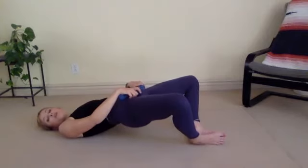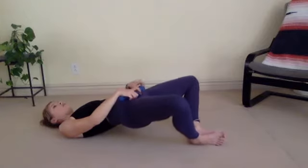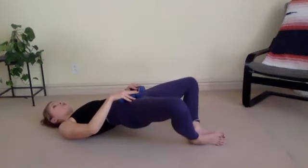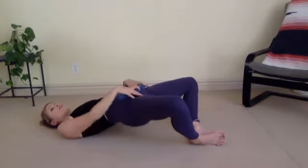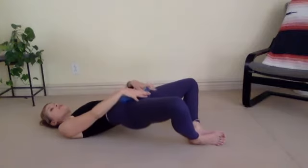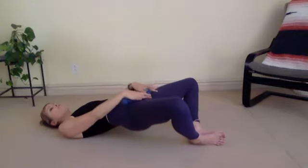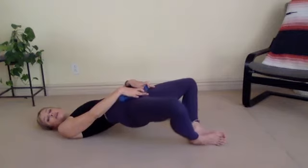This last one, squeeze up and pause. We're going to flap our little butterfly wings — press your knees wider, wider, wider. Press wide, wide, wide, for seven, six, five, four, three, two, one. Hold it here. Press your knees nice and wide. Lift your hips up an inch, down an inch, up an inch, down an inch, for eight, seven, six, squeeze your glutes, five, four, three, two, last one.